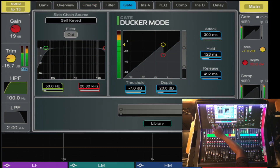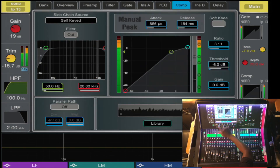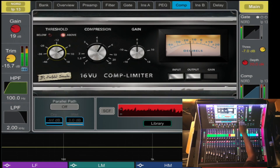You also have it under the gate, where you select library and it gives you different options. What's most impressive is the compressor, where you have different modeling and emulations of different outboard gear, so you can have real analog style compression.